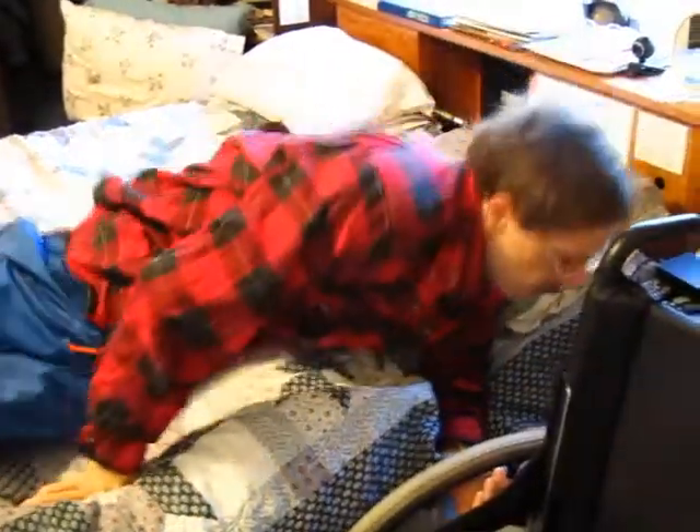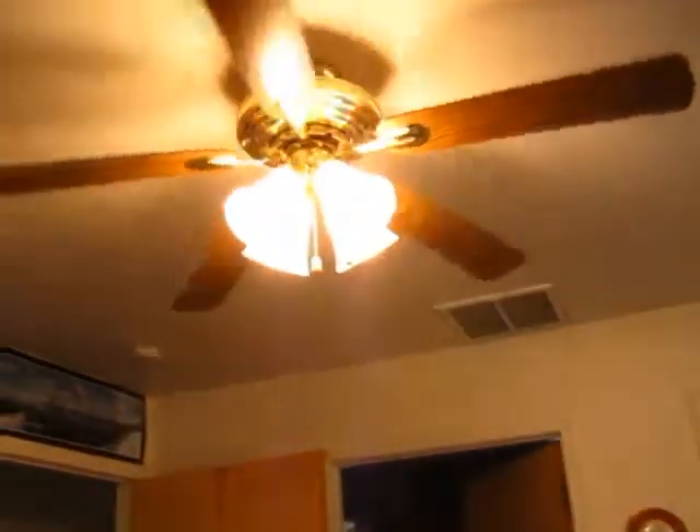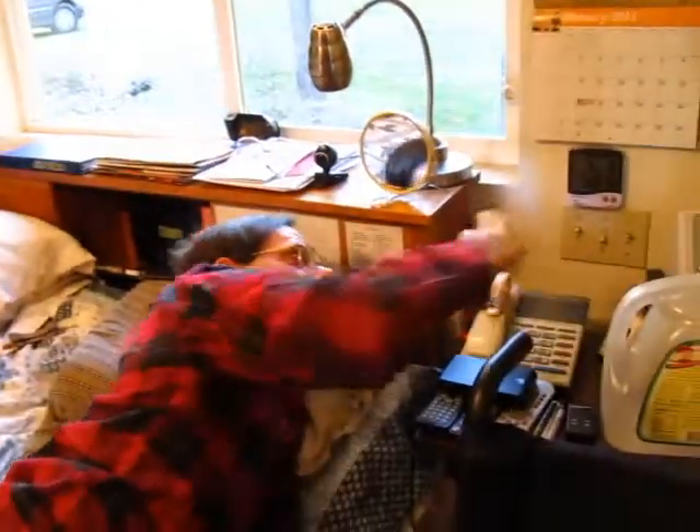I also have switches here to turn on the fluorescent light, and then I have one to turn on the fan in the summertime, which is over there and blows nice cool air on me. But it's wintertime and I don't need it now. I can turn that light off here as well. It's nice to have three-way switches where they can be turned off either from here, over by the door, or wherever needed.